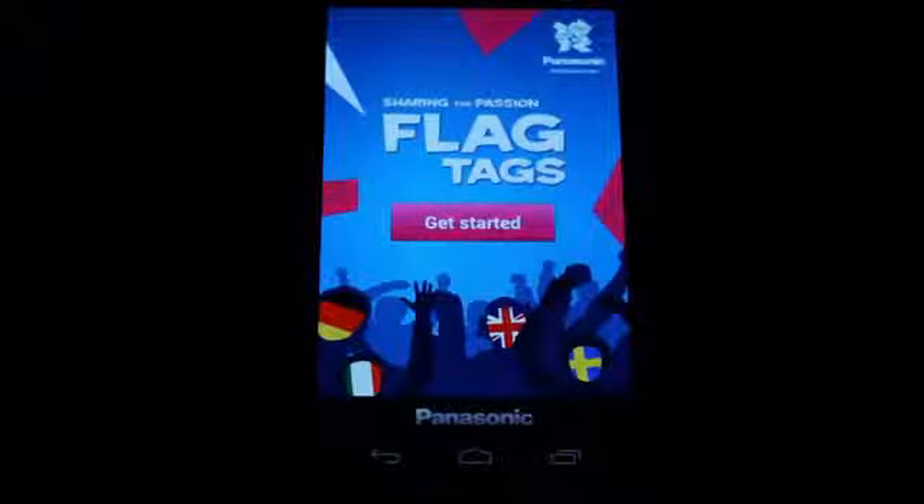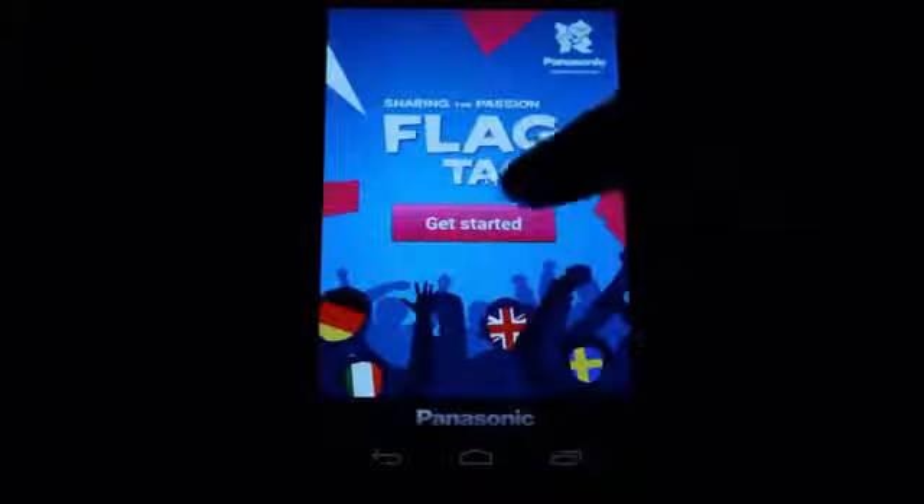Hi folks, this is Simon Sage from Android Central. We are taking a look at another official Olympics app called Panasonic Flag Tags.